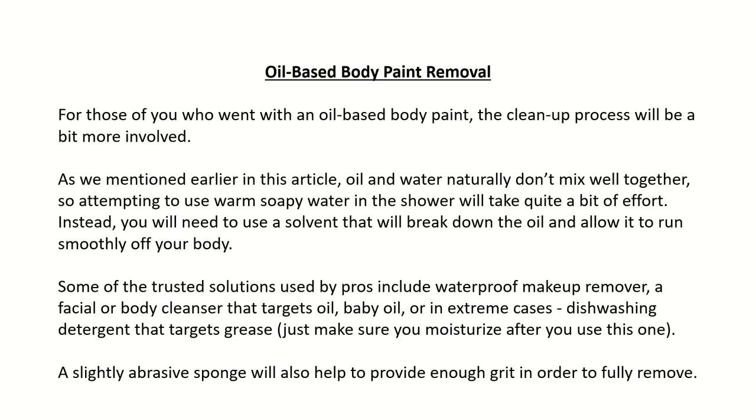Oil-based body paint removal: For those who went with an oil-based body paint, the clean-up process will be a bit more involved. Oil and water naturally don't mix well together, so attempting to use warm soapy water in the shower will take quite a bit of effort. Instead, you will need to use a solvent that will break down the oil and allow it to run smoothly off your body. Some trusted solutions used by pros include waterproof makeup remover, a facial or body cleanser that targets oil, baby oil, or in extreme cases dishwashing detergent that targets grease — just make sure you moisturize after. A slightly abrasive sponge will also help to provide enough grit to fully remove the paint.